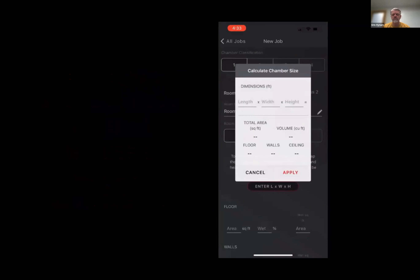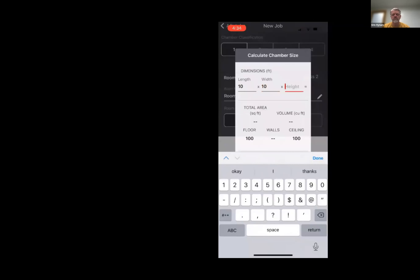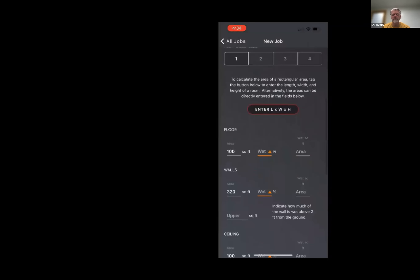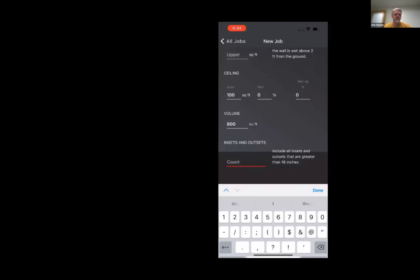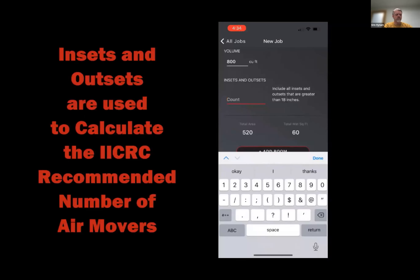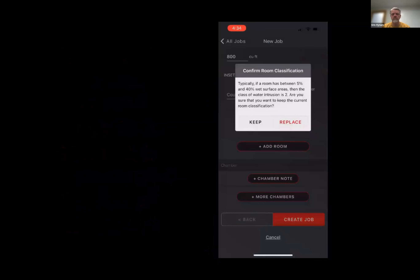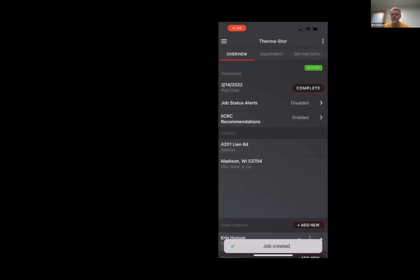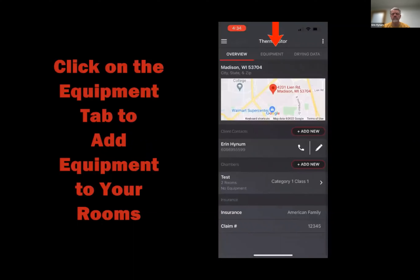The app tells me my first room is actually a class two — did I want to change that? I'll hit replace. If I want to change it at the chamber level, I have to go back and edit the chamber. Then I enter the information for a second room — same dimensions, 10x10x8, with 60% wet on the floor, zero for walls and ceiling. There's a spot for insets and outsets, which is used to calculate the number of air movers needed for IICRC equipment calculations. The app again tells me this is a class two, and I'll create the job. Now we're at the job overview screen, and the next step is to add equipment.